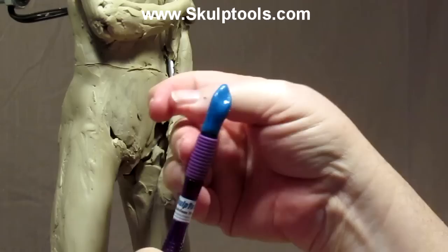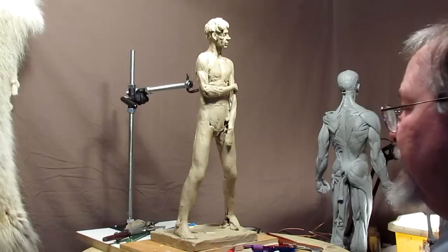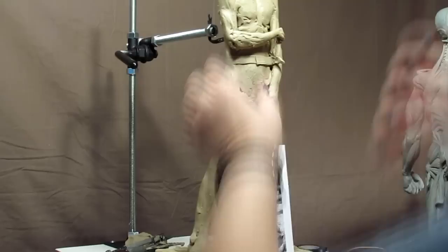It's soft but resistant, which is good because when you're moving clay you need something with some strength to it. Okay, it's time to get started on this guy's pants. He's been standing naked for a couple of days and it's time to cover the buns and everything else.